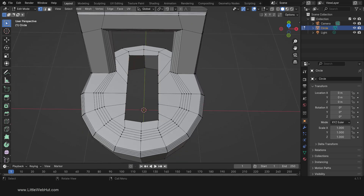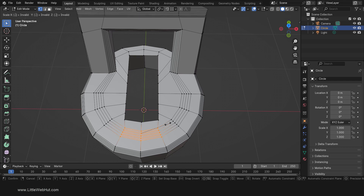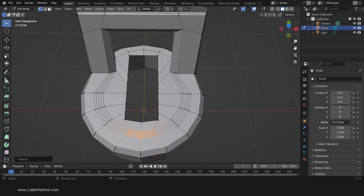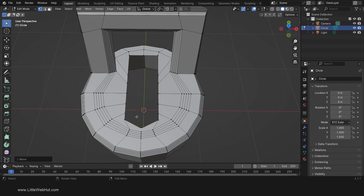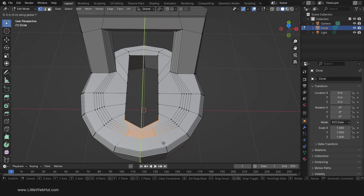Next, select these vertices. Then scale by pressing S, then 0.7, then Enter. Now select this vertex. Move it by pressing G, then Y, then minus 0.1, then Enter. Now select all of these vertices. Move them by pressing G, then Y, then minus 0.15, then Enter.